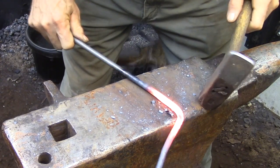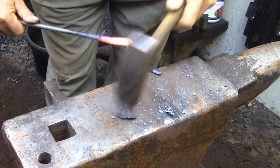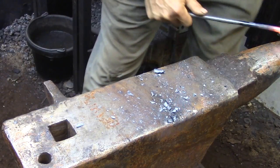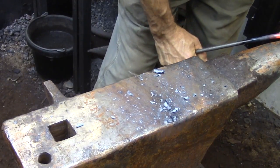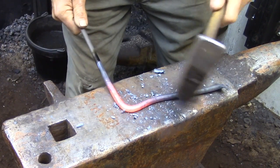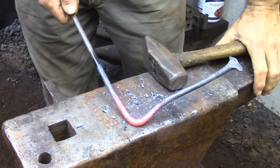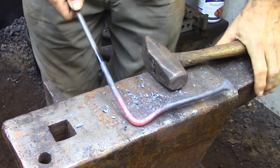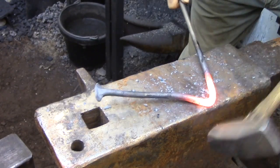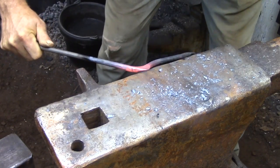So now I'm ready to actually shape the tripod. I've taken a heat further up on the bar and I'm creating a bend. This bend is actually going to be the center of the tripod. So the bar that I'm holding in my hand is the material that I'm going to use to forge one leg, and the part that's overhanging from the anvil over to the scarf that I made is long enough to forge the other two legs. Now I have to create a scarf in this corner that's going to accept the scarf that I made at the end of the bar.